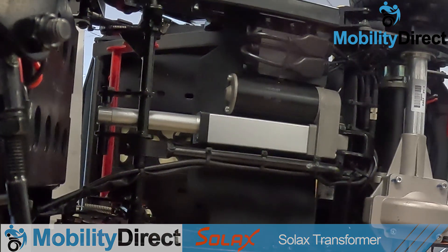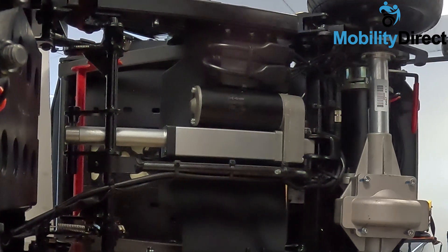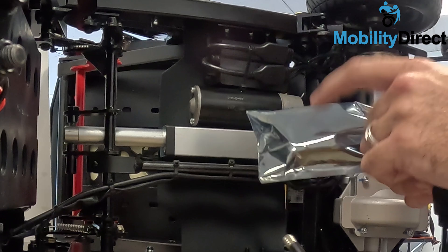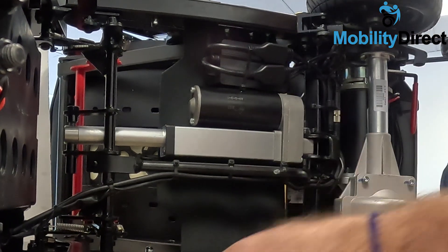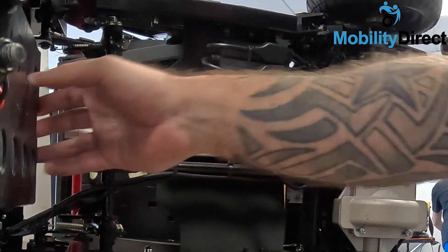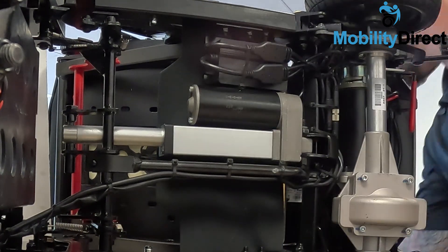This control module communicates with your key fob and it also hooks up to your motors, your brakes, battery and so forth. We're going to replace this box here, and the first thing we're going to want to do is make sure that we take out the battery. We don't want to have any voltage going through or potentially fry any components, so we're going to play it safe and disconnect the power.